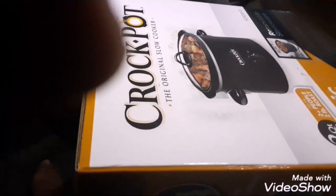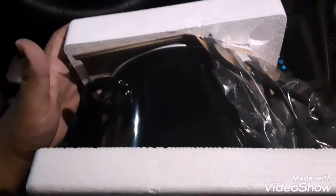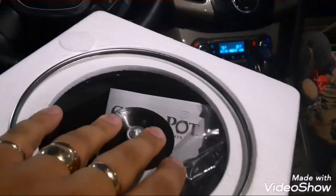Crockpot, the original slow cooker. So that's how it looks so far — here's the inside. Let me take it out. Here's the top of it.